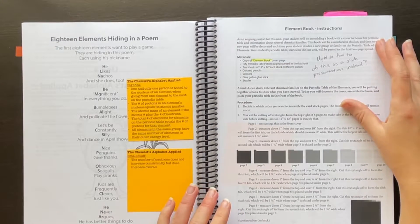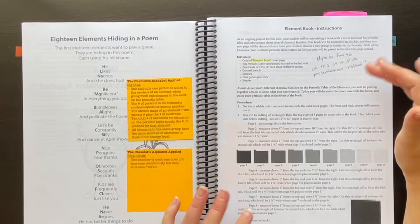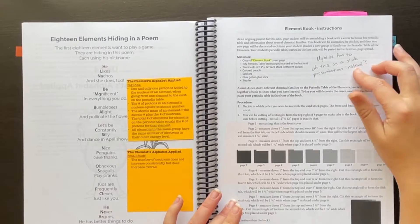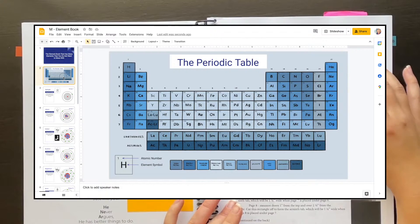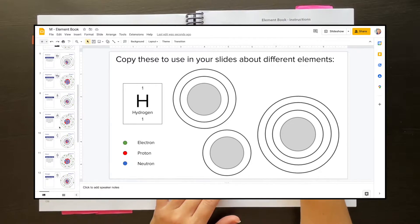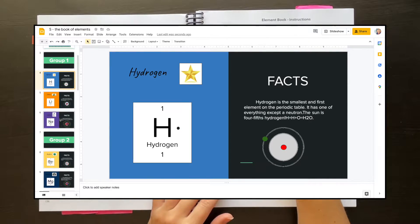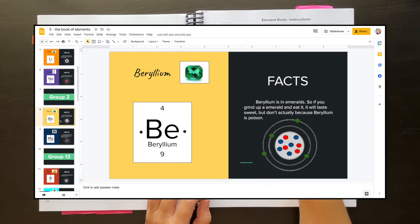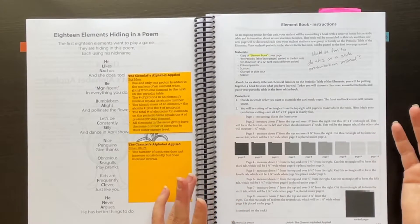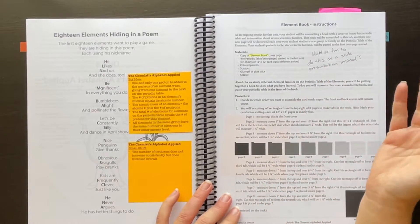We don't have Microsoft Office, we use Google, so I had them use Google Slides — it's free. I had them do a slide for each element covering pretty much the same information. They did a Bohr model and had to put in how many electrons and neutrons were in it for each element, and they had to find some interesting fact about the element. It was a really fun project — they were creative with it and it turned out really nice. That's just one idea of how you can alter assignments to fit your child's interests, especially if they don't enjoy cutting and pasting.